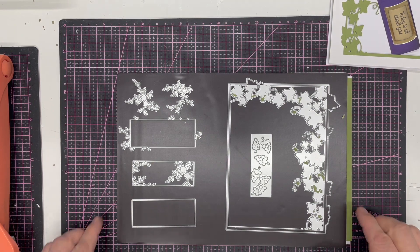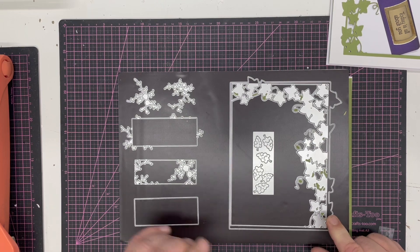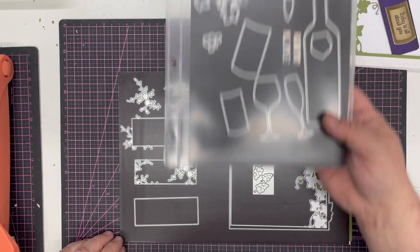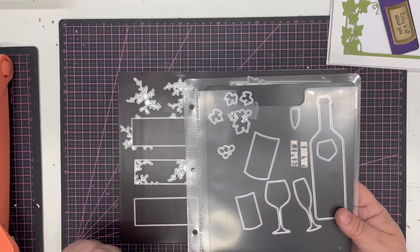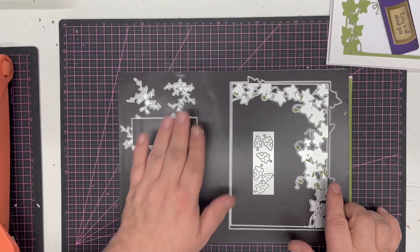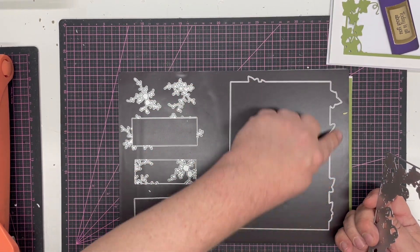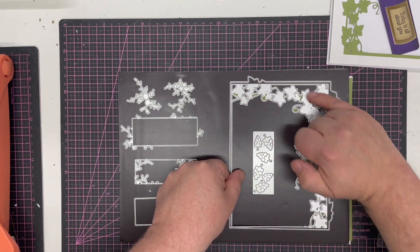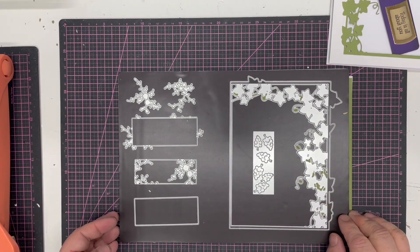In this video tutorial I'm going to show you how to use the brand new grapevine die from the John Next Door collection. I'm going to make a card with a beautiful grapevine edge with grapes going all along it, and we're going to be using the wine time die as well. The die comes in three parts: you get the outer which gives you the edge of the leaves in the frame, you get the inner which gives you the beautiful cut-out grapevine, and you get the die which gives you the beautiful grapes.